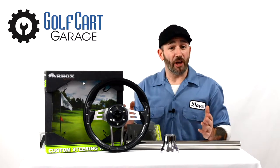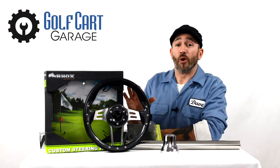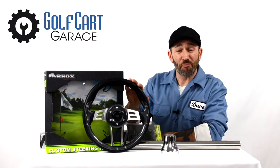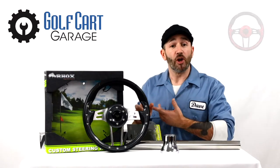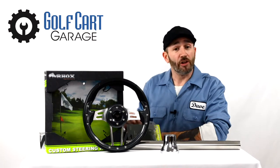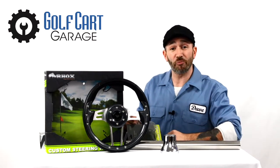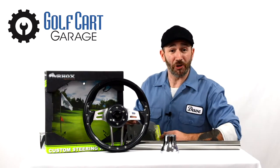Any of the steering wheels on our site are available in multiple colors. Here I've got our ROX Aviator 4 in black and carbon fiber finish. This particular model also comes in a wood grain, red, or blue color. Other wheels and other colors are also available at Golf Cart Garage to help complete your customization project or to take the next step in matching a color theme for your cart.